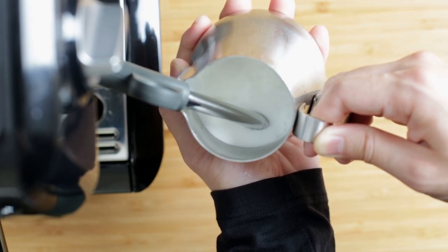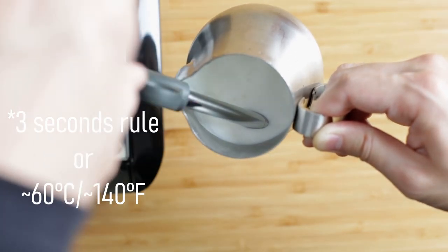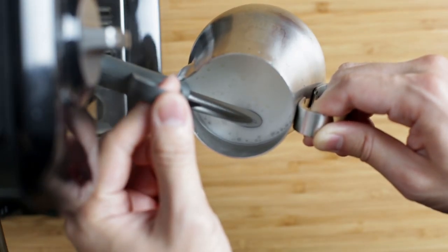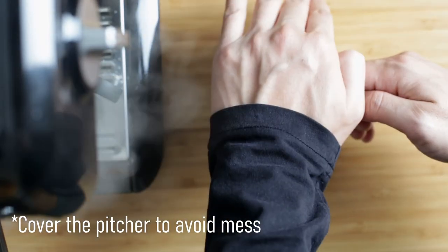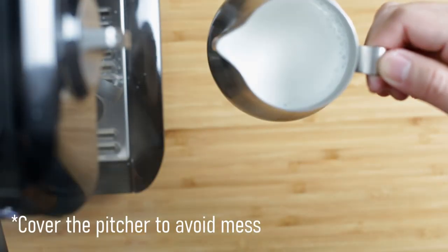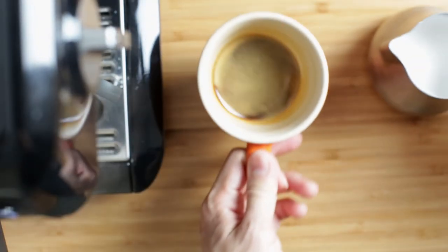Now we are waiting for the milk to get hot enough. I usually just go by feel — there's a three-second rule: you kind of just wait until your hand cannot hold on to the pitcher for about three seconds, then take it out. Don't worry about the big bubbles still remaining — we're just going to lightly tap the pitcher on the counter to get rid of those bubbles. Okay, so now we are ready to pour the milk into the espresso.